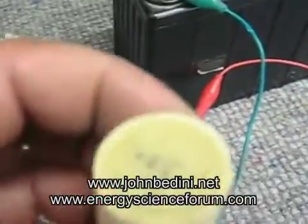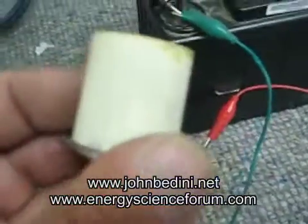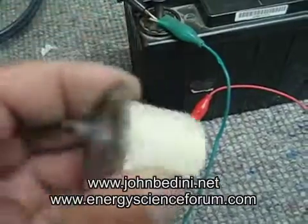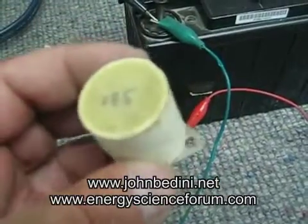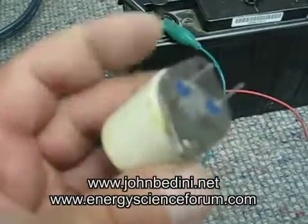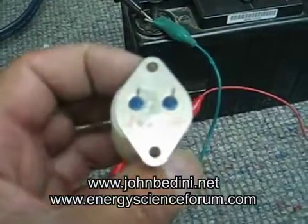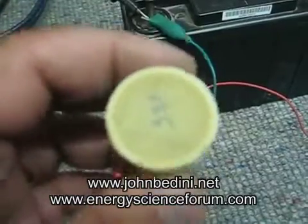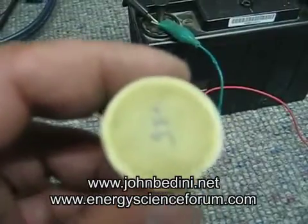What I'm showing you here is, people were asking about the radian oscillator tubes that I did a while back. These are built into an MJ15024 transistor. And I'm going to show you one run here.